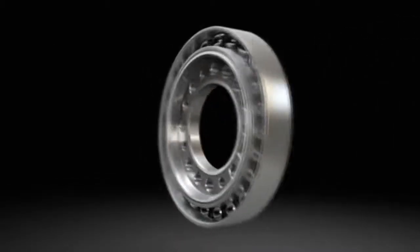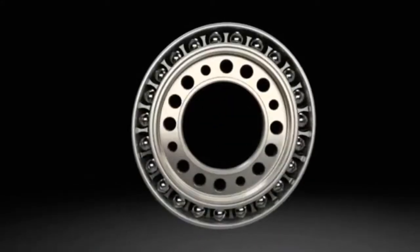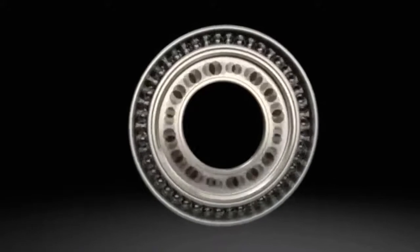The wave generator is the driven element of the transmission. The ellipse-shaped form of the wave generator is fitted with a specially designed ball bearing.